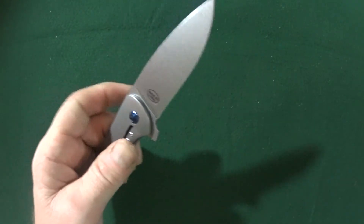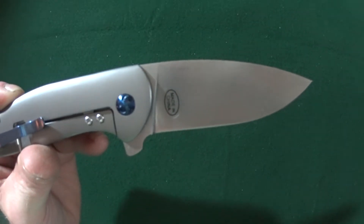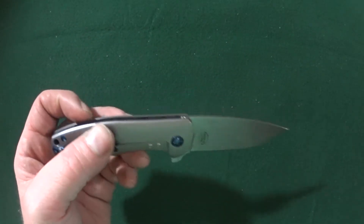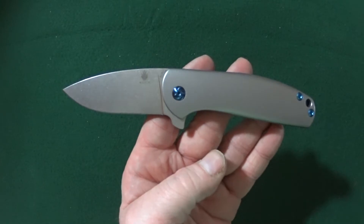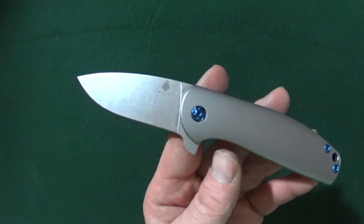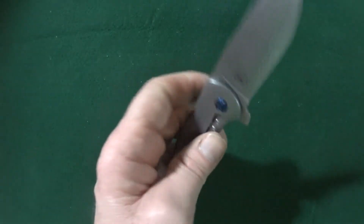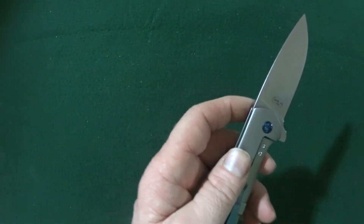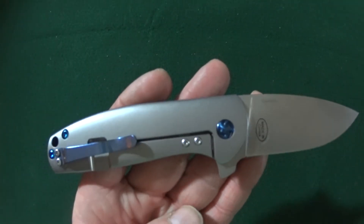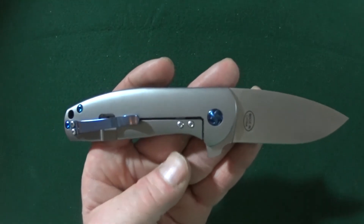Overall, I do highly recommend this knife. For me it's a little small — if this was just like a quarter of an inch bigger, oh my gosh, I would be in heaven. But unfortunately it's just a little too small for me. Do not let that stop you from purchasing this knife, because it really is beautiful.